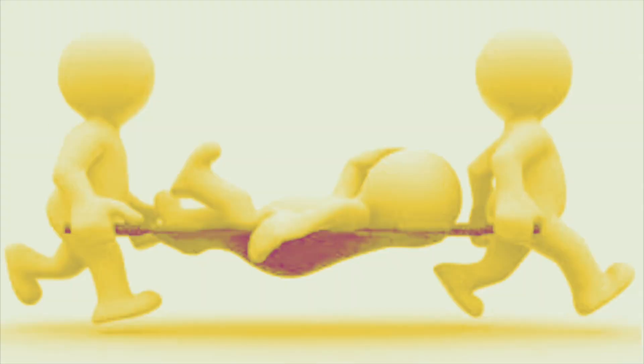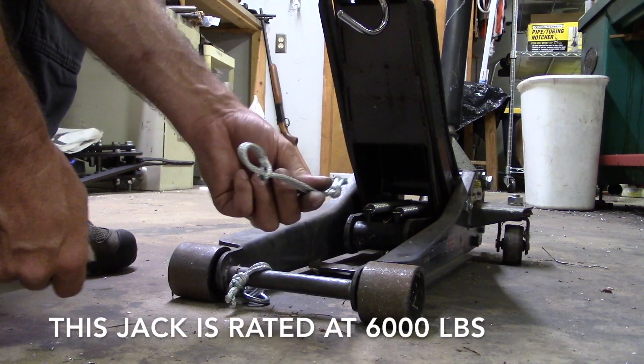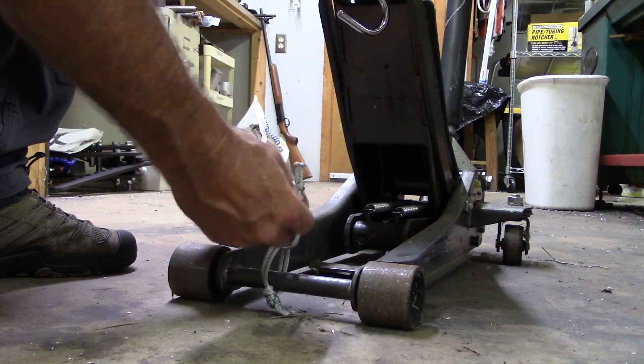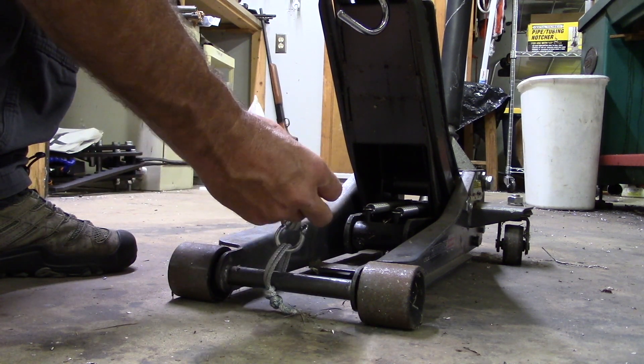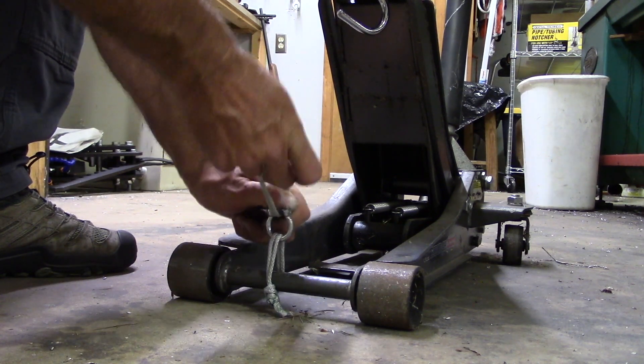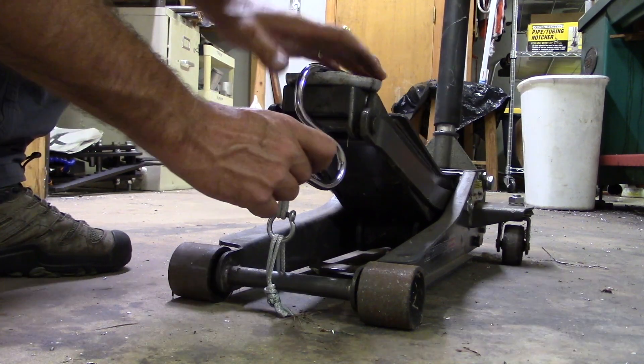I also have a couple of homemade soft shackles. I'm gonna tie these shackles together and see which one fails first. We're gonna hit it on this jack here. Soft shackles kind of take the place of carabiners — you can use them to secure stuff such as a reserve parachute. You can even clip into your wing with these things. Of course you'd use a backup like o-rings to hold the knots tight.